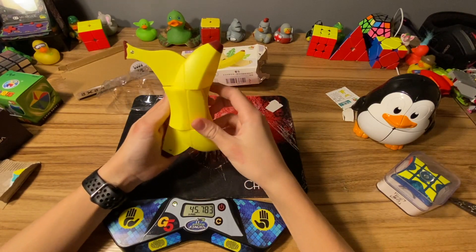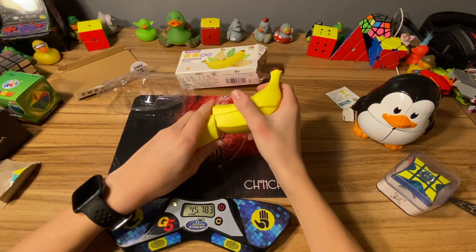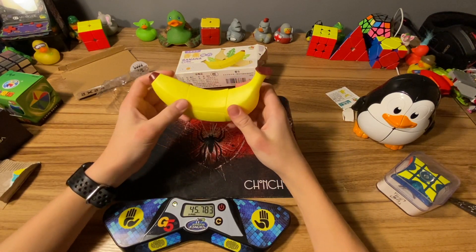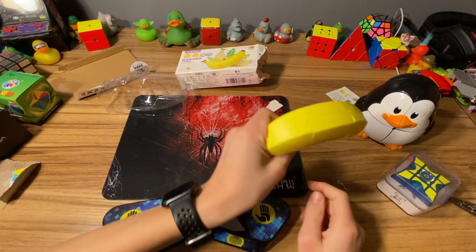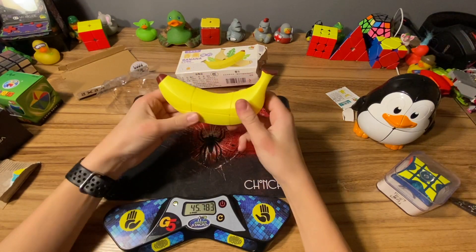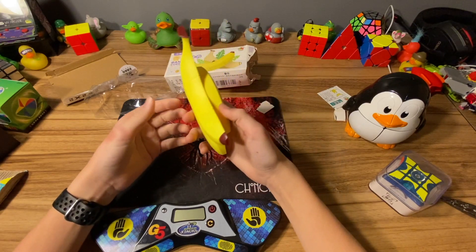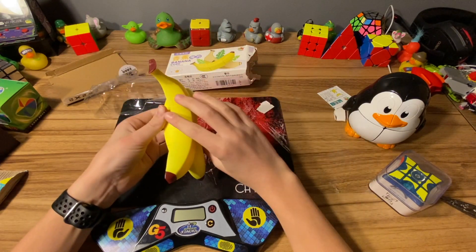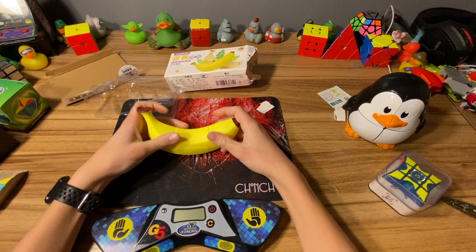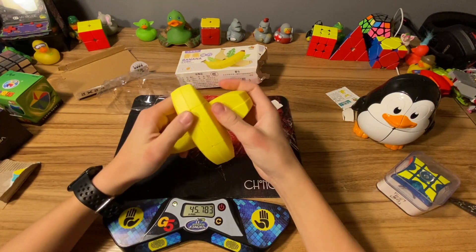So this is a two by two by three, and yeah it looks very very fun. I'm not gonna solve it because I do not know how to solve a two by two by three. I was just messing around and this happened - oh thank goodness. It's pretty cool.